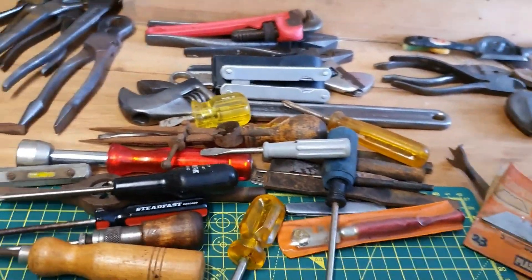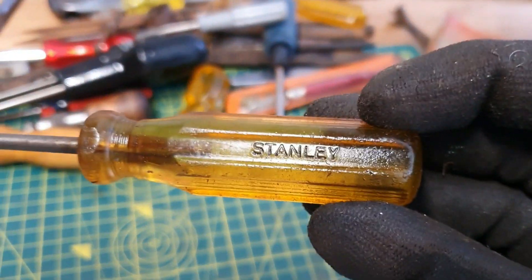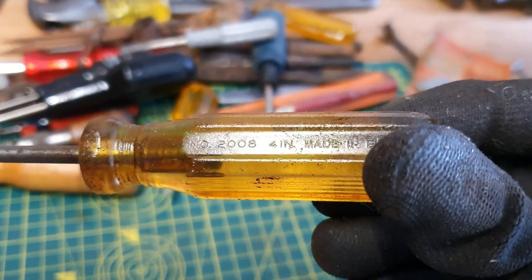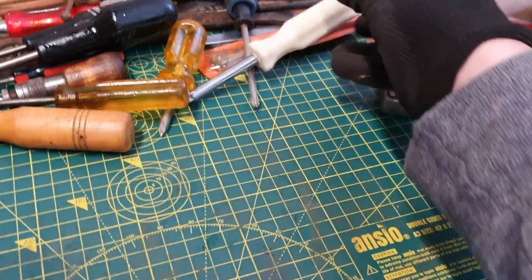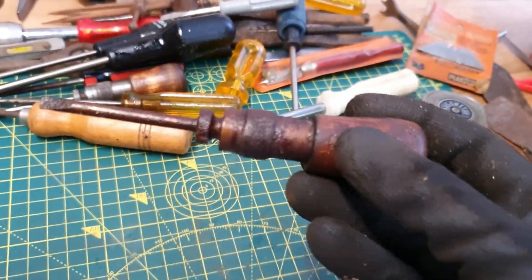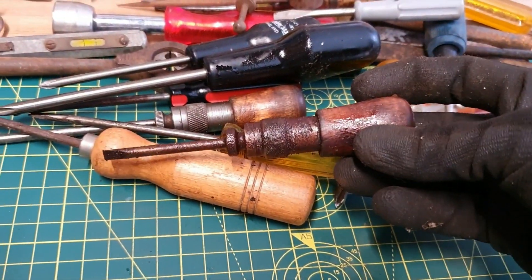And the white one — little nut driver. A very very oily small ratchet hand screwdriver — seems to be the smaller version of that one we had a minute ago.